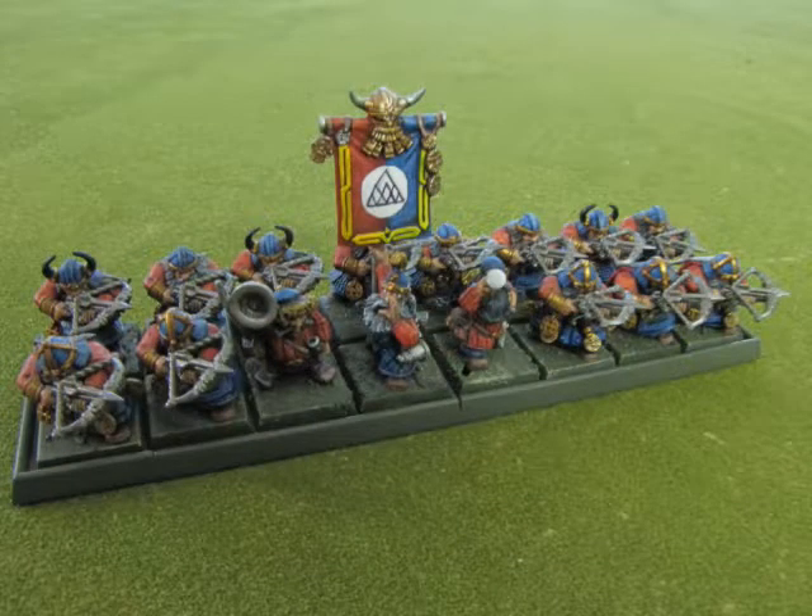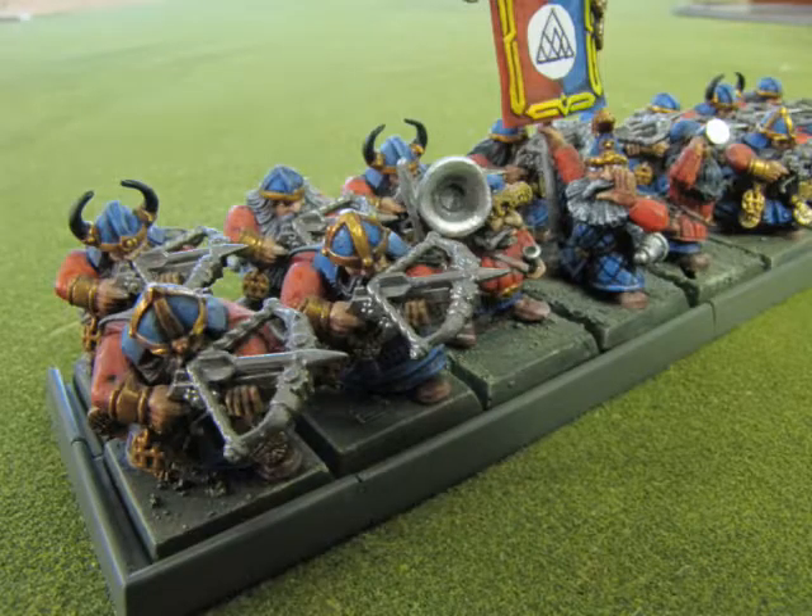Now I'm going to show you some of the Dwarves I've built using this set. These Dwarves represent Quarrelers from the Crack Eight Peaks, found in the Warhammer Dwarfs 8th edition. The central three figures — the musician, the standard bearer, and the champion — are from different Dwarf sets. The champion is from the Drunken Dwarf set.